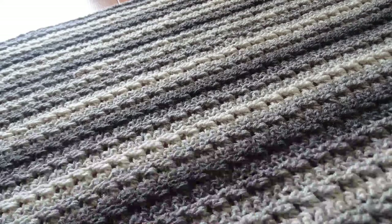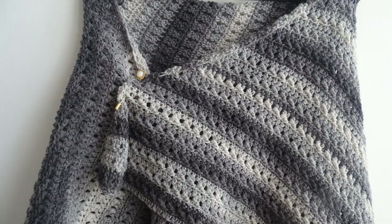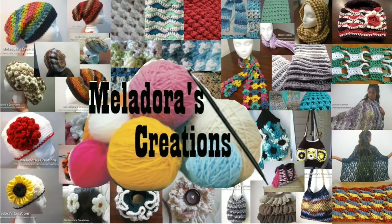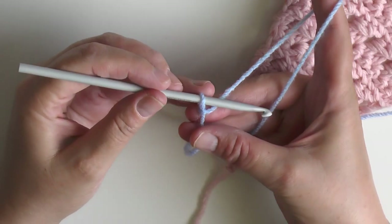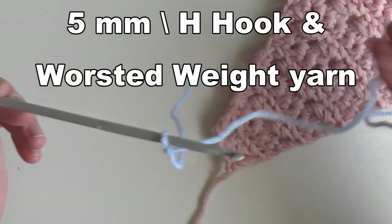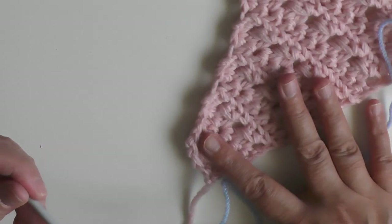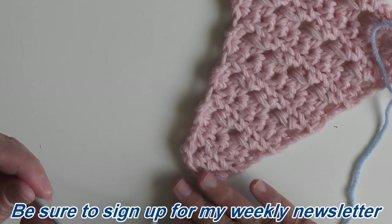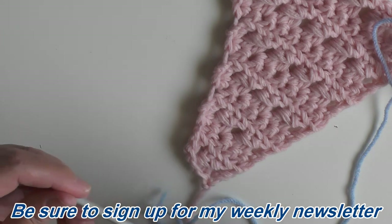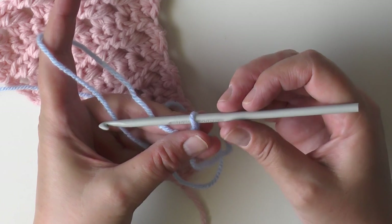Hello everybody, this is going to be the tutorial showing you how to do this asymmetrical shawl. To do this you're going to need a five millimeter hook and worsted weight yarn, but because this is such an easy repeat pattern you can use any size yarn and whatever hook that yarn recommends.